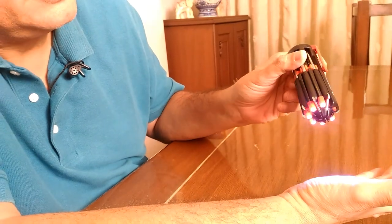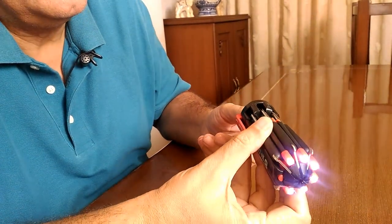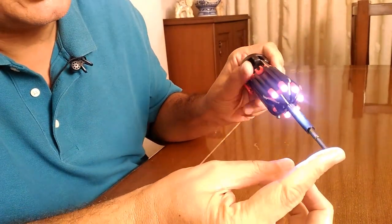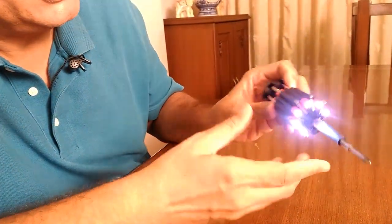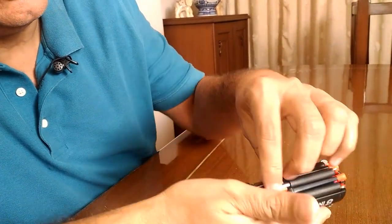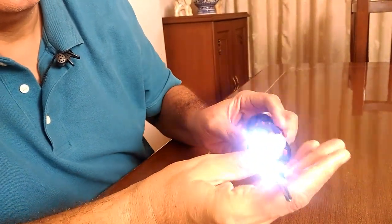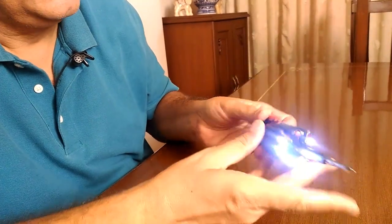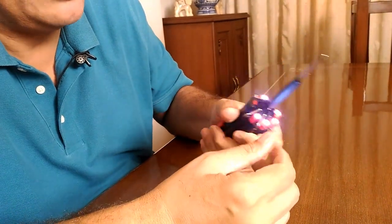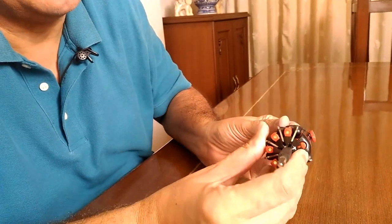I can use this as a torch light itself, or if I'm working and need to use one of the screwdrivers, all I need to do is take the screwdriver from the slot, open it, and lock it in the center. It has a very heavy and sturdy handle, which gives you a very nice grip. Once you are done, you can shut off the torch light.